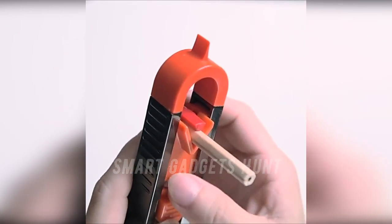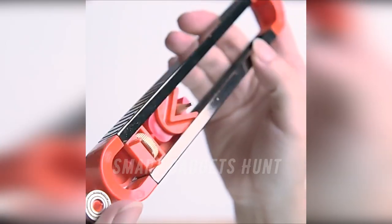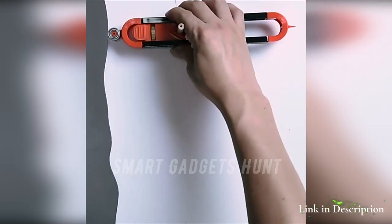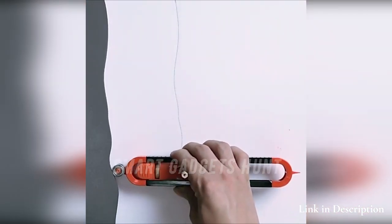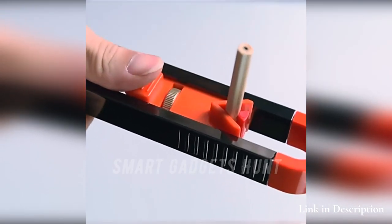No complex operations. Start accurate shape duplicating with a precise contour gauge. Simple operation: just push and draw, with one-handed adjustment. The tightness can be adjusted according to your needs.